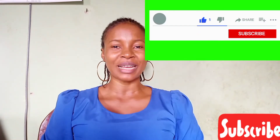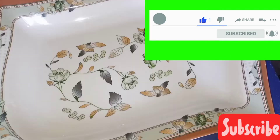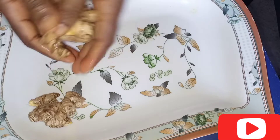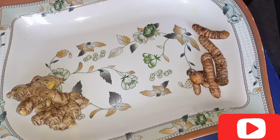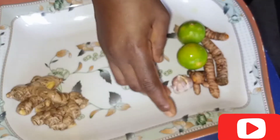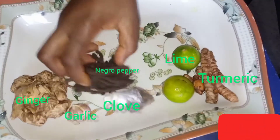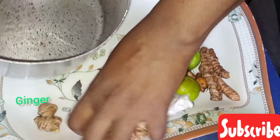If you love what I'm teaching, please subscribe. In this video we'll be needing ginger, garlic, and negro pepper. Let's see how we would do it.